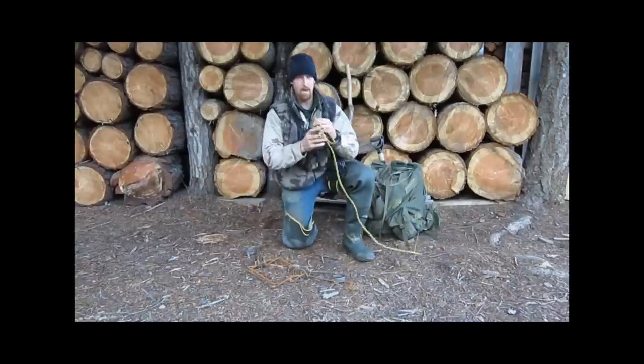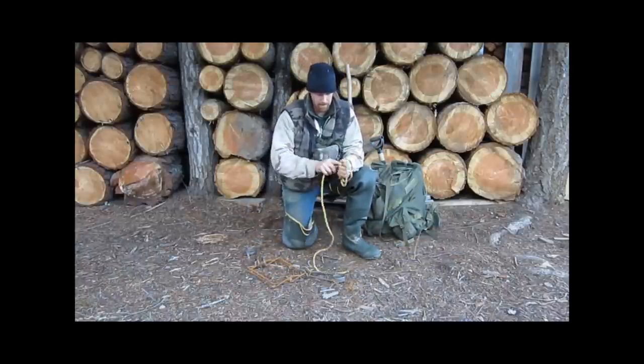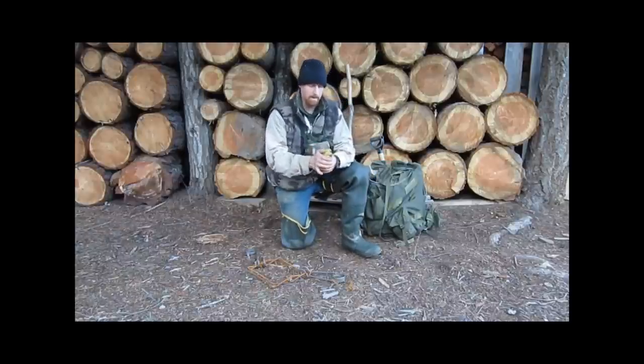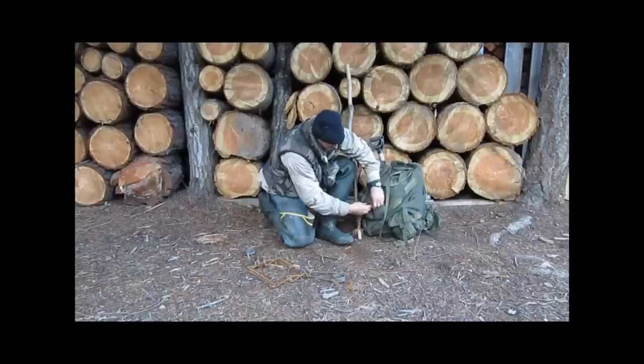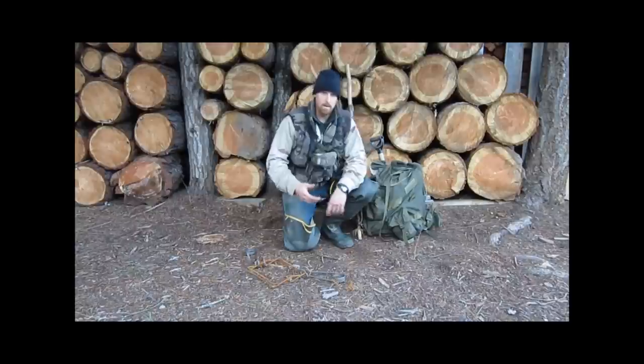I carry a couple of these with me just in case one breaks or I lose it. Stores real nice right in there, not real heavy — no added weight. Works great.